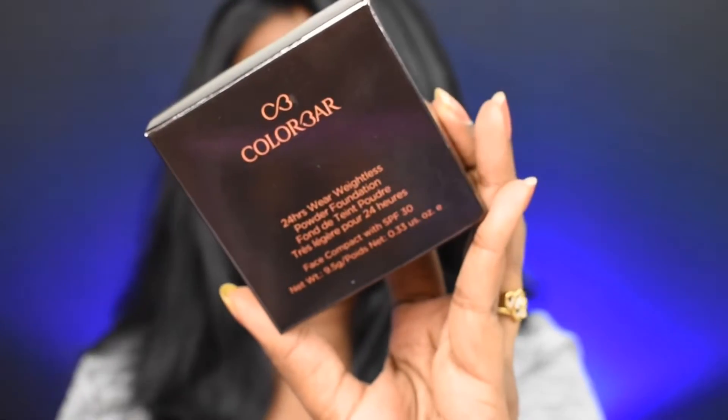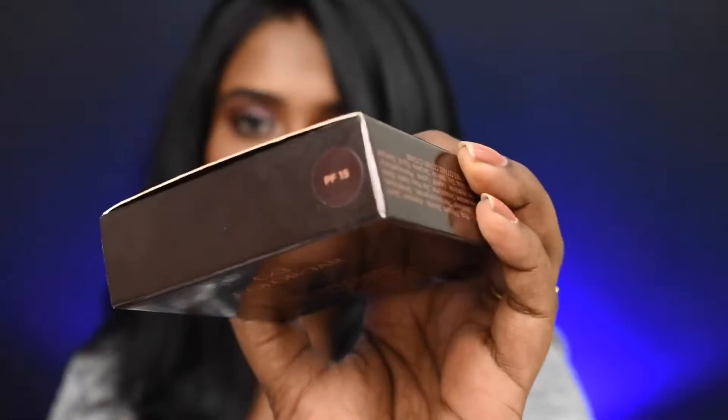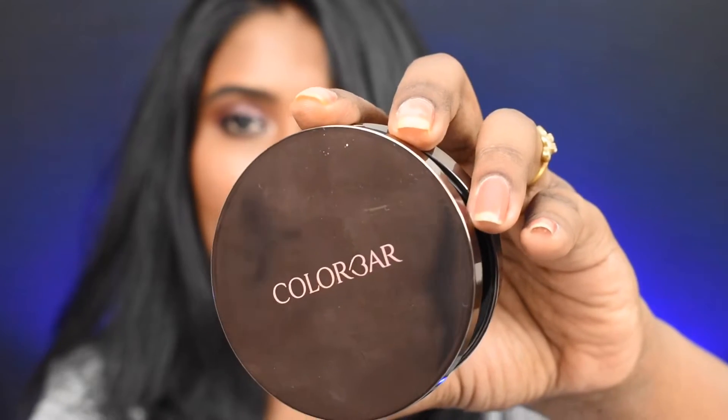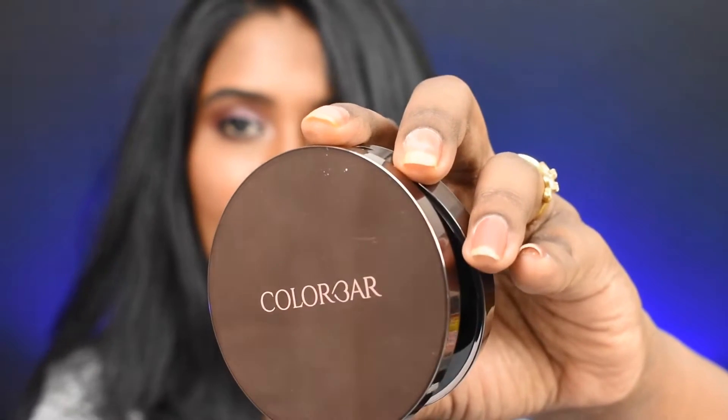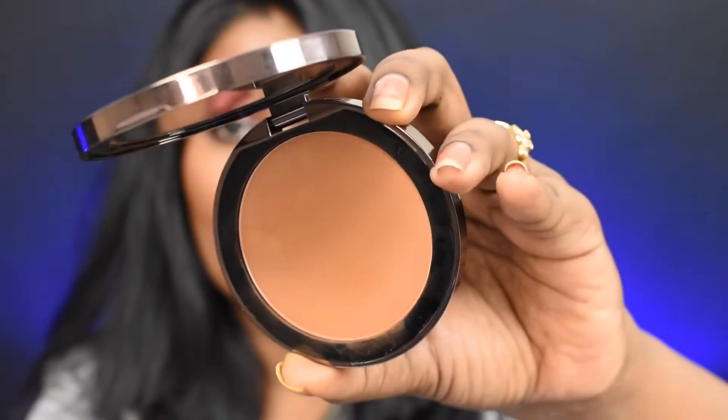I picked the shade PF15. This is how the outer cardboard packaging looks — it has a bronzy finish. On top of the package you get the shade details, and all the packaging has the exact shade and finish mentioned. That's the basic information for this foundation.